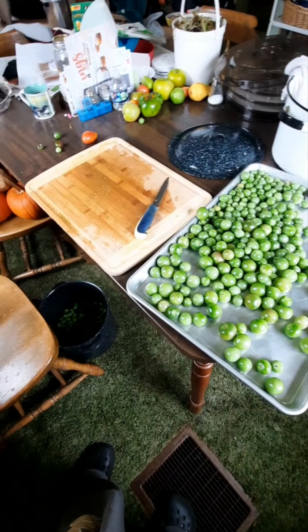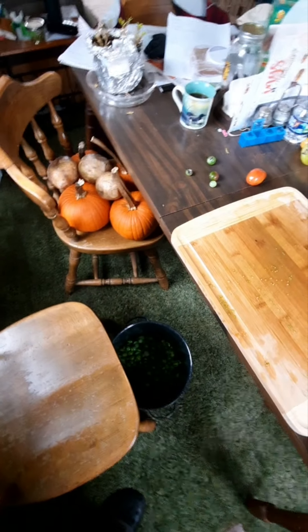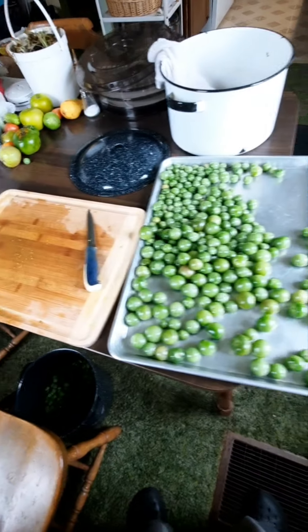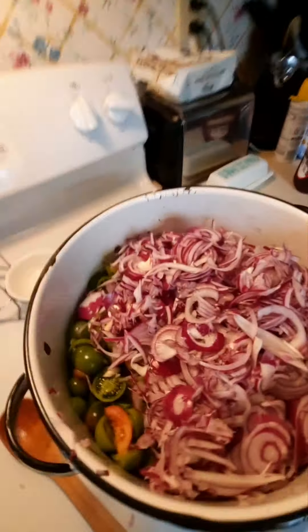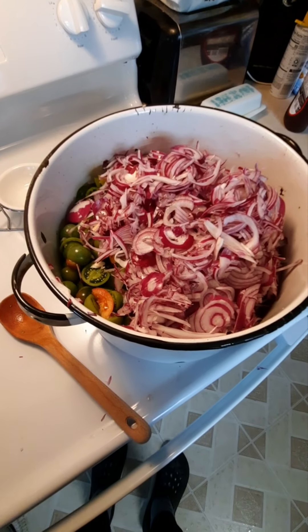Hi guys, I was sick over the weekend, had the flu, didn't get the pumpkin or the rutabagas done. I'm working on green tomato chutney right now — we'll keep you posted. Got the tomatoes cut up, just added the onions, and I'm going to add the spices in a second.